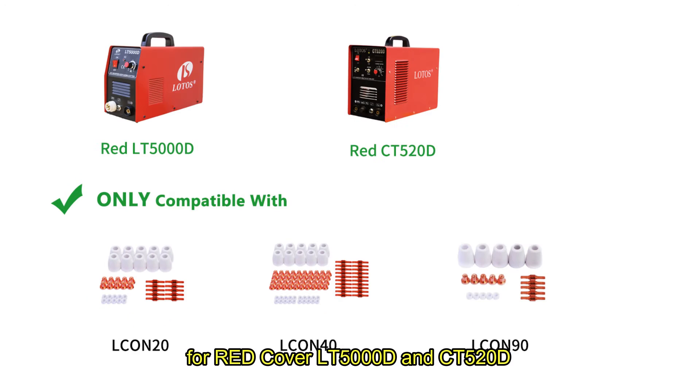For the red cover LT5000D and CT520D, the correct consumable types are LCS20, LCS40, or LCS90.